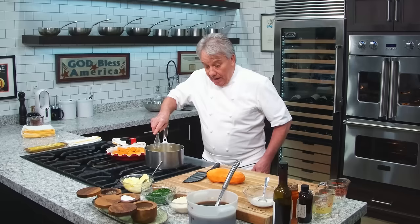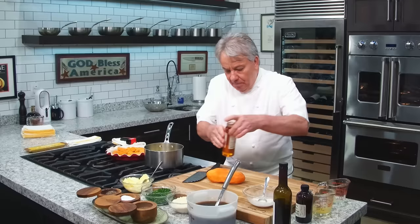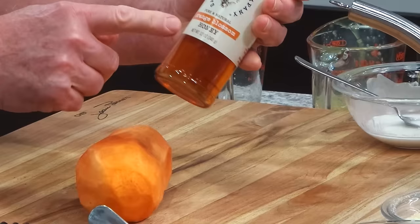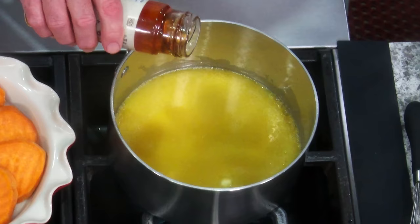Now this is very sweet. I got the orange juice that is sweet, I got the orange concentrate that is even sweeter. And I'm even gonna put now some orange blossom honey. So that's what we're gonna do — orange blossom honey. Here we go. Orange blossom honey.